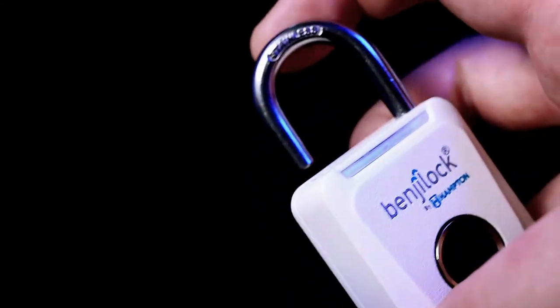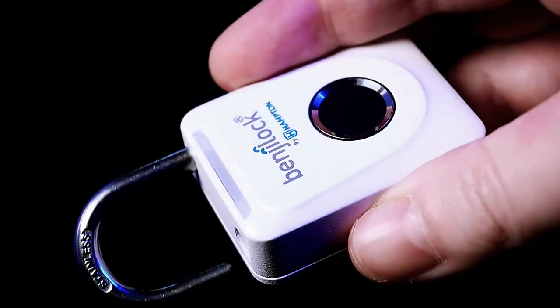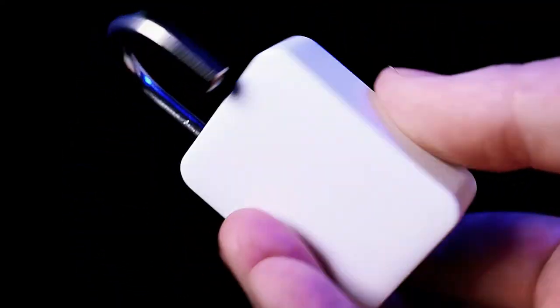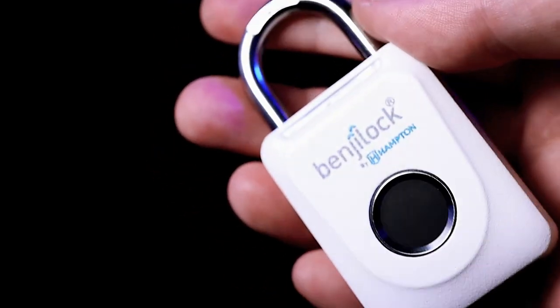If you're anything like me, we just have too many keys and it adds up. I'm very pleased with not only the quality of this lock, but being able to get rid of one of those additional keys off my key ring.